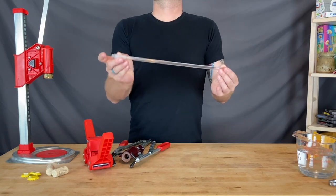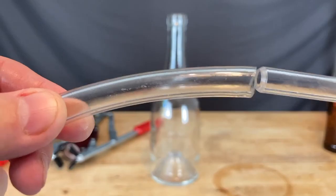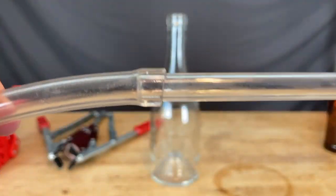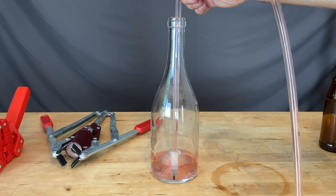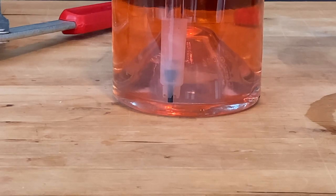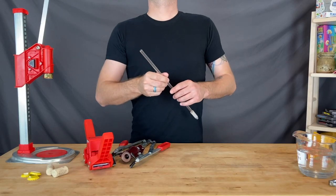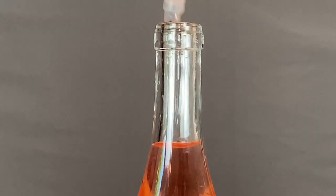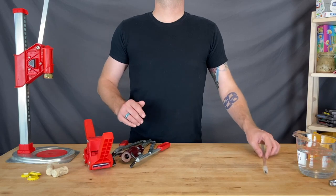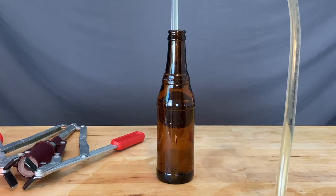The bottling wand is a valve contraption that gives you control over how the fermented brew gets from the carboy to the bottles. It attaches to the end of the racking system via your tubing and has a valve at the end. When the valve is pressed against the bottom of the bottle, it opens up and your brew flows into the bottle from the bottom up. You lift when the bottle is full and move on to the next. When you remove the wand, there should be appropriate head space for corking. For a brew that will be capped and carbonated, leave a little more breathing room by lifting when the liquid is an inch or so from the mouth of the bottle.